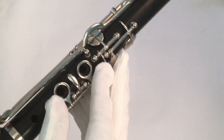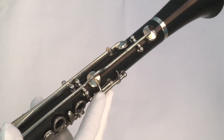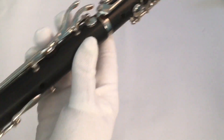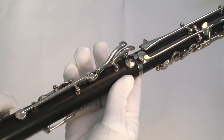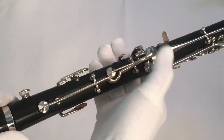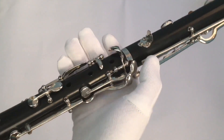It has quite a unique placement of holes and levers, and you can see some of the places where the switches are.